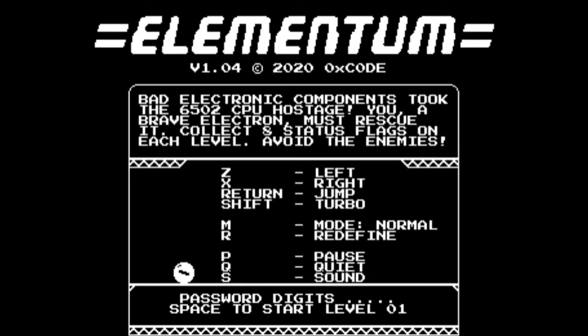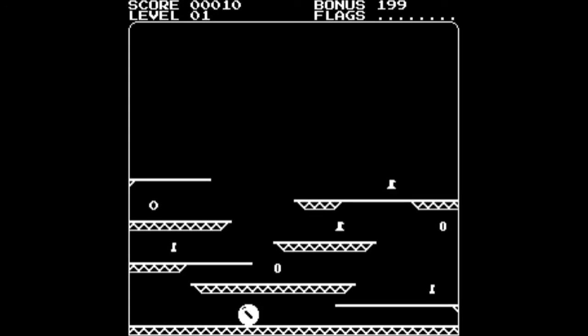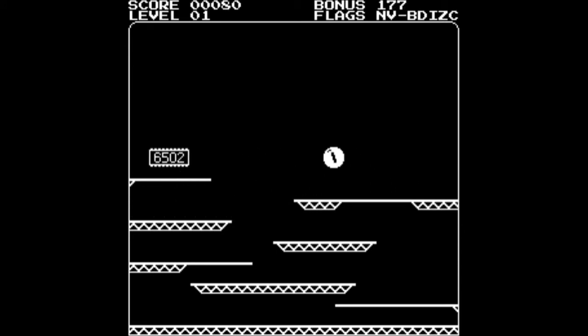We're going with Level 1 — Elementary. This is a nice simple level to get you started, just to get you used to the controls, a bit of a tutorial level if you like. You just have to collect the 0s and 1s. I'm using Shift there to make the electron go faster, which also improves the length of jump. Just need to get that last flag — and there's the 6502, which is our exit for the level. And there we go, Level 1 cleared without too much trouble.